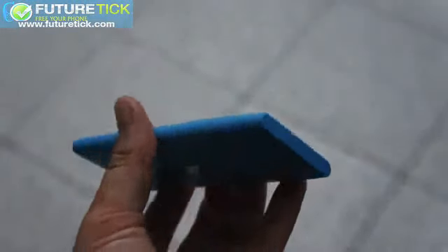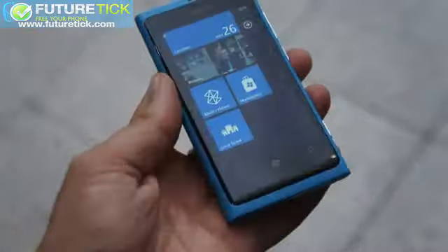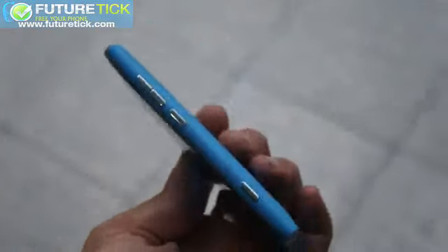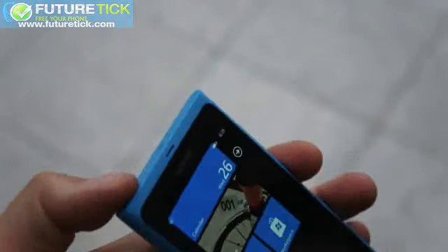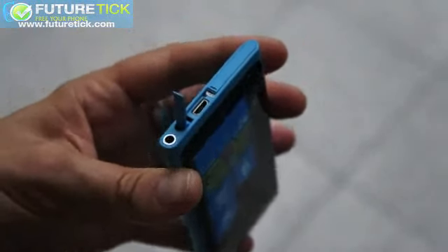This is the blue Lumia 800. It looks like it might be MeeGo but it's actually a Windows Phone. Here is the bottom speaker holes, the camera key, power lock key, and volume rocker on the side. On the top: same layout — headphone jack, USB, and SIM slot. I'm going to try to open this for you — there we go. As you can see it's a little difficult one-handed, and then the SIM slot is next to it.